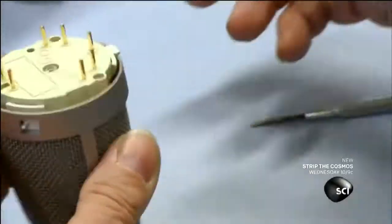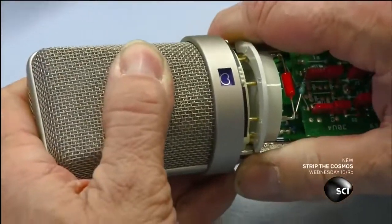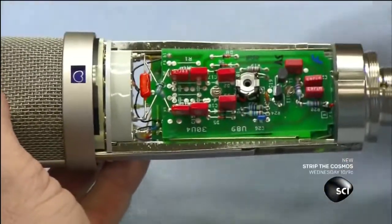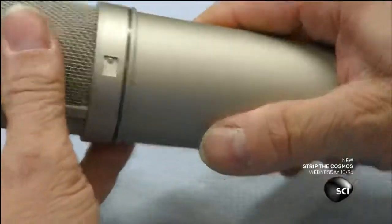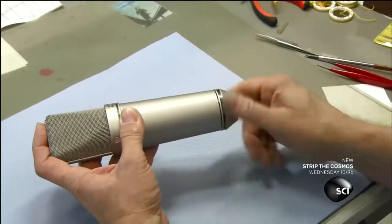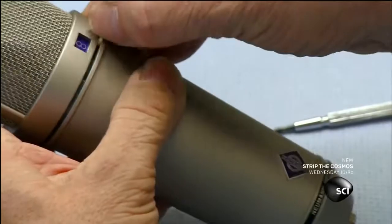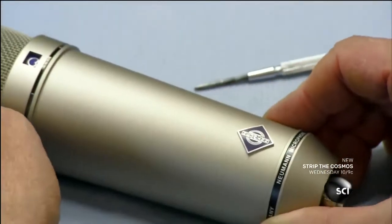He screws the capsule assembly to the grill and joins it to the electronics. He slides the metal casing over the electronics and secures the microphone with a big screw cap. He checks the switch that changes the directionality of the mic, and now it's ready for a sound check.